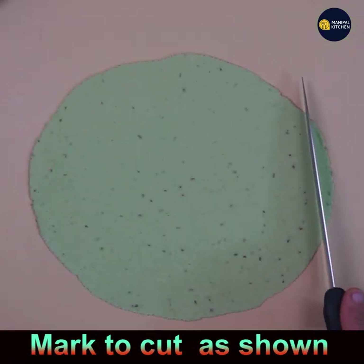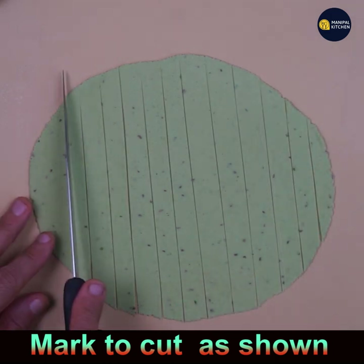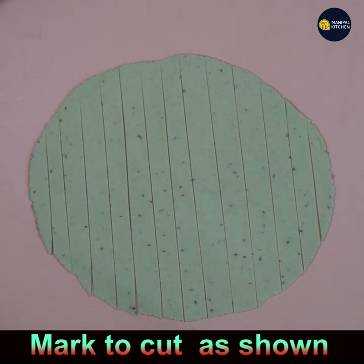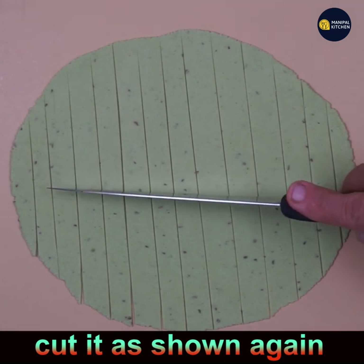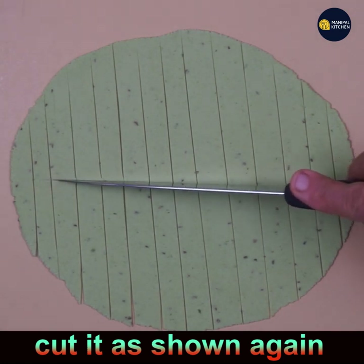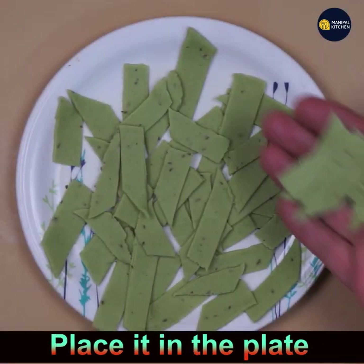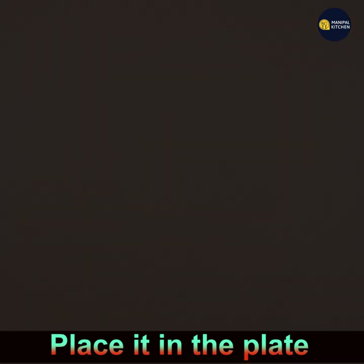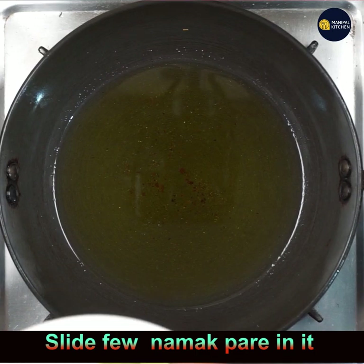Roll to around 6 to 7 inches diameter, like a chapati. Then mark it lengthwise — you can cut it into two or three strips. For the other rotis I cut into three, and sometimes even four. Here you can see the cut namak pare pieces laid out on a plate, ready for frying.